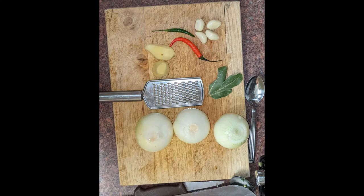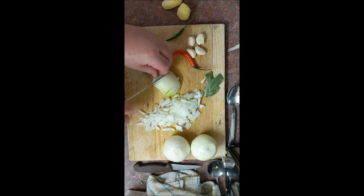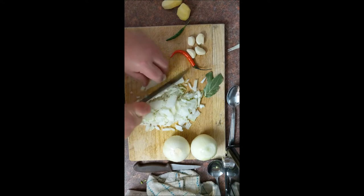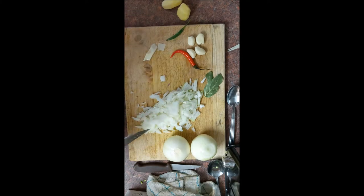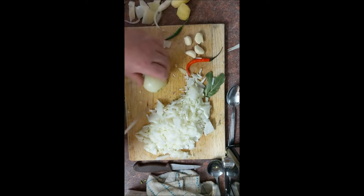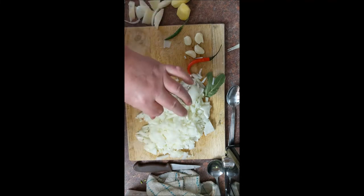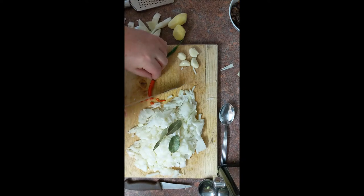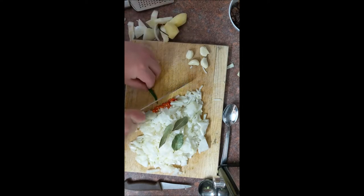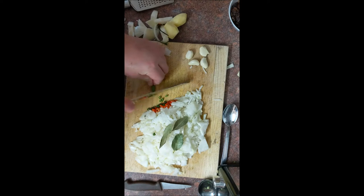Now start chopping — chop the onions, not as fine as the grated courgette, but fairly fine. There are three onions there. Once the onions are chopped, chop the chilies. I had four chilies but decided to use just three because I'm not looking for heat, just flavor — four would make it a little too hot.